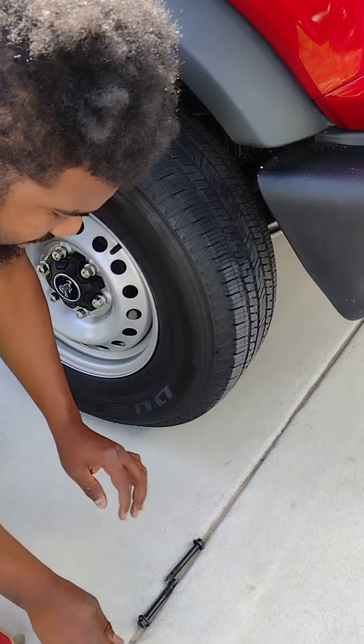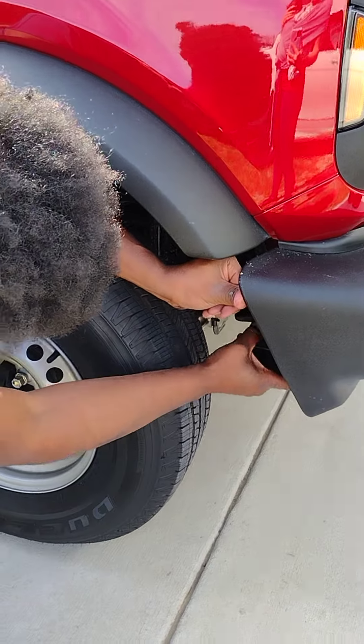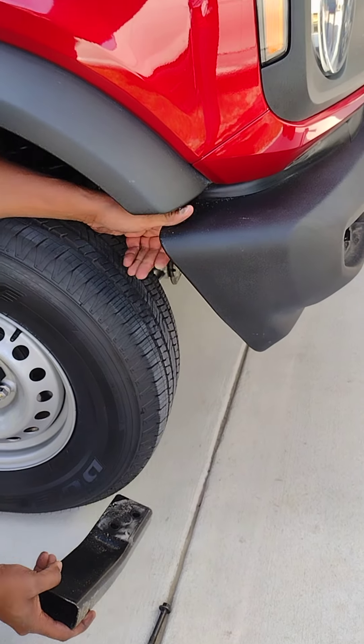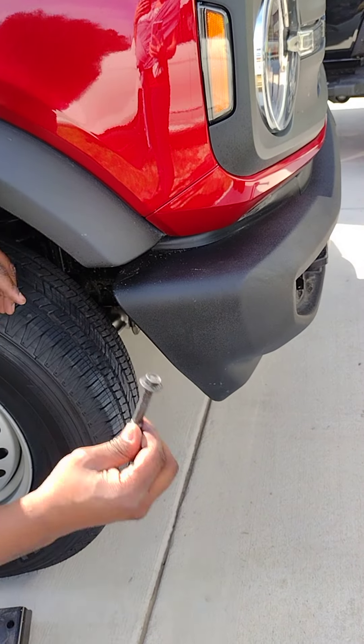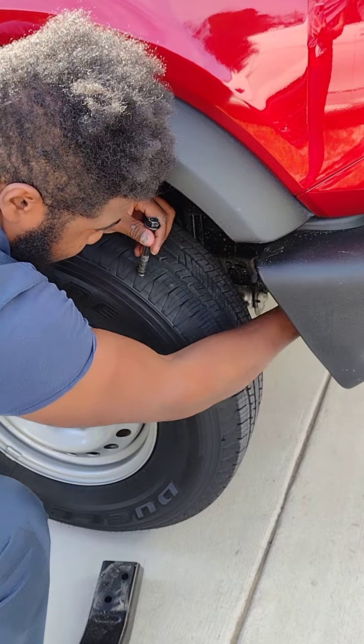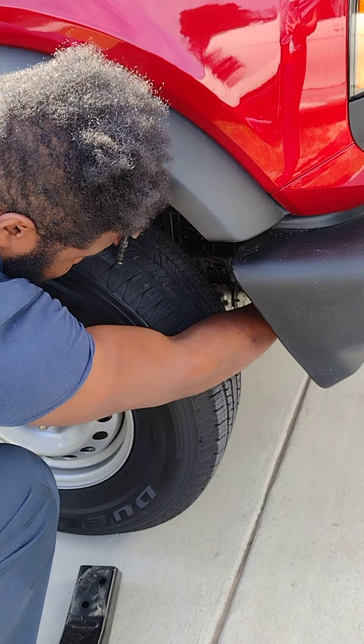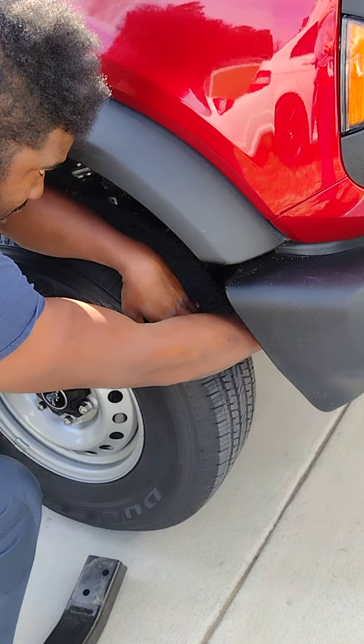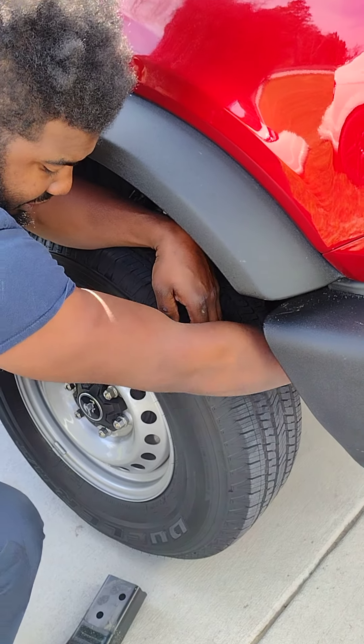Two bolts out. Here's the magic part - push the bumper out of the way. See how that works? That's why you need the bumper open. Once you do that, take your bolts and put them right back in the holes. That's a good place to store them - you don't have to, but it helps keep the threads clean.